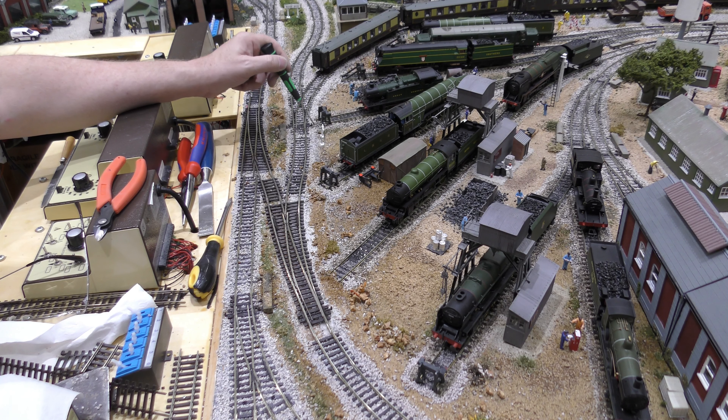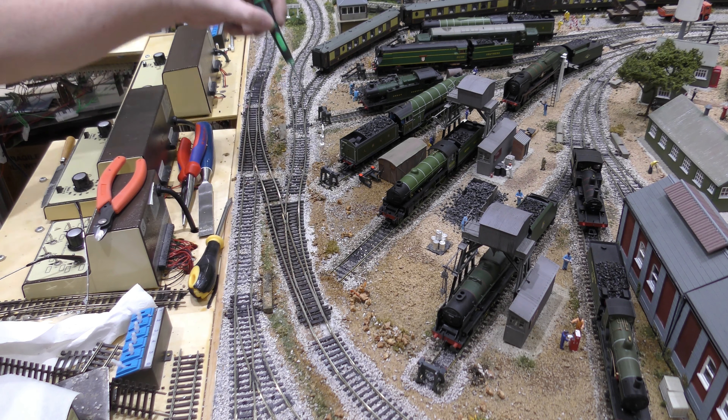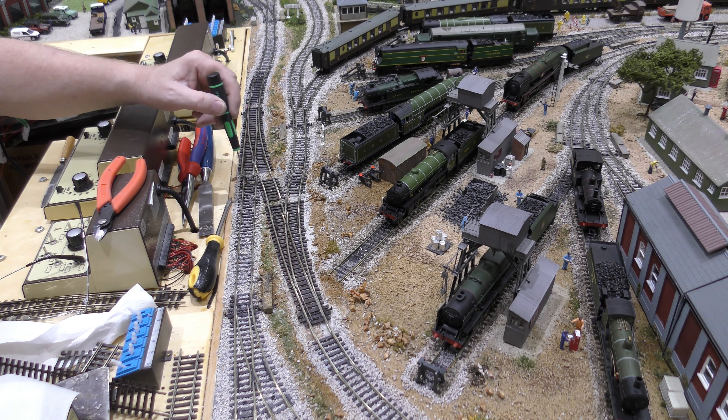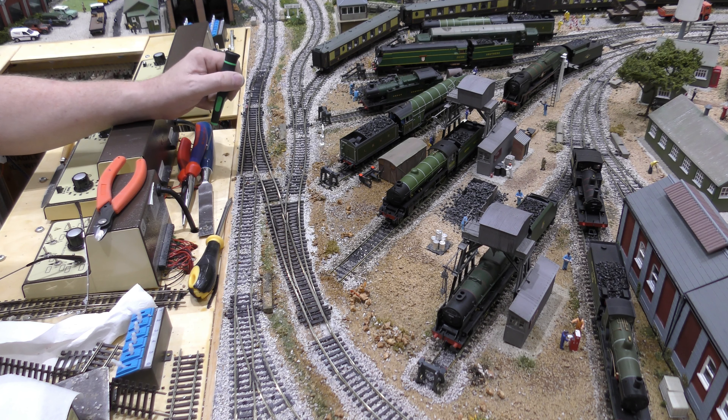I could have just pushed this in a bit and moved that point motor to there — I've got the space. The point motor here will go here, and the point motor for this will go there. You can see we have the space to do this. So what I'm going to do now is lift this, cut it, move it across, and get it so that it's lined up.